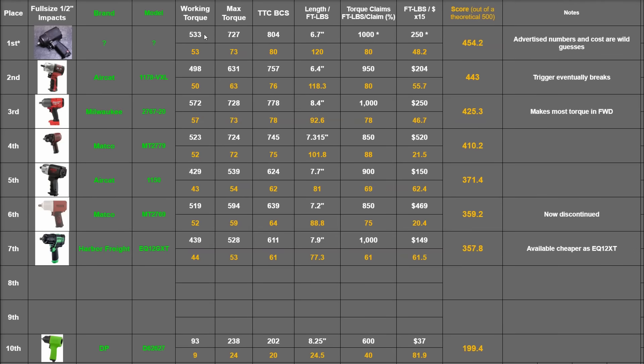So what would that look like in our ranking, assuming we allow it to use the half-inch airline? The working torque will be updated to 558, which is 56 points. Max torque would be updated to 752, which becomes 75 points. The 840 foot-pounds we saw would be updated to 84. That makes for 125.4 points when you divide it over its 6.7-inch length. For its advertised torque claim, the 840 becomes 84% of 1,000 — again, that's a fake advertised torque claim of 1,000. Foot-pounds per dollar divides over $250 times 15, increasing its points rating to 50.4, for an overall rating of 474.8 points out of a theoretical 500.